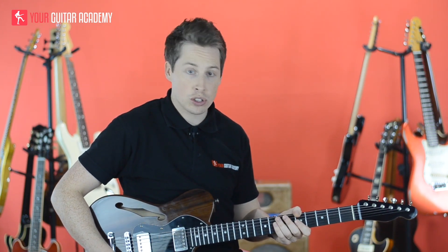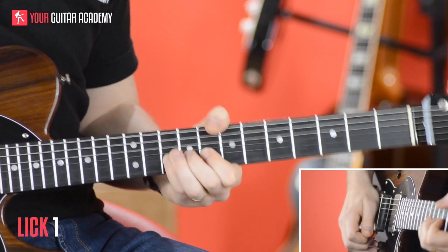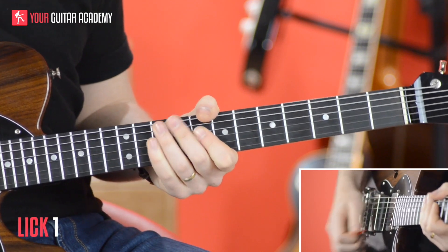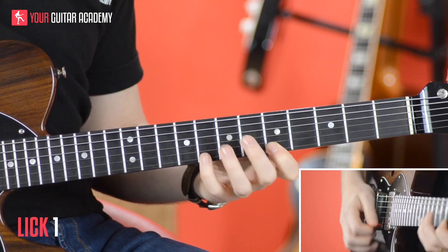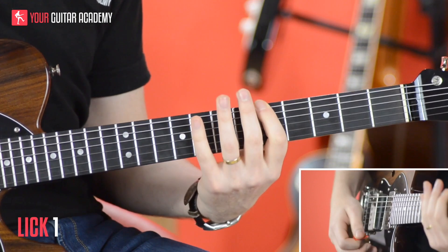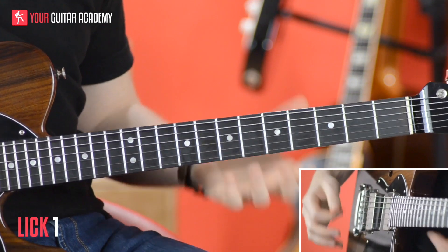The first lick looks and sounds like this. Okay, so we kick off in A minor. We're right up here in the pentatonic shape one in A minor. It's a nice, comfortable start, somewhere we really understand.